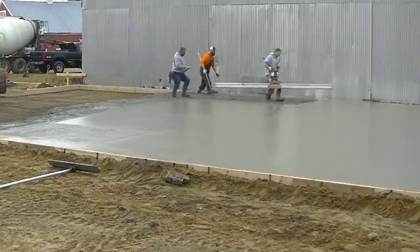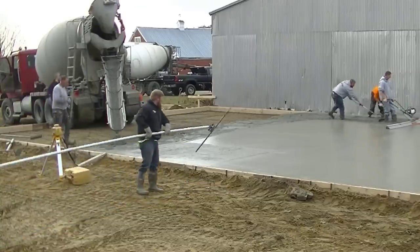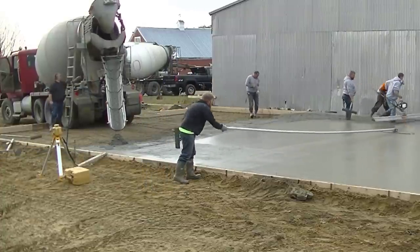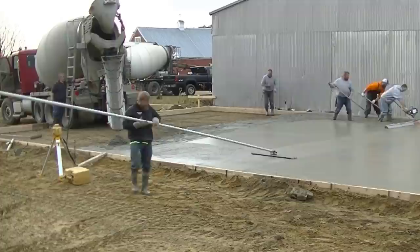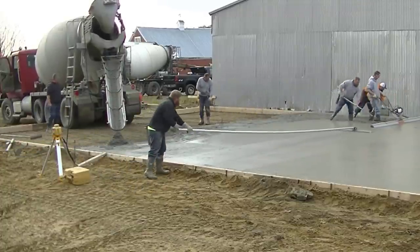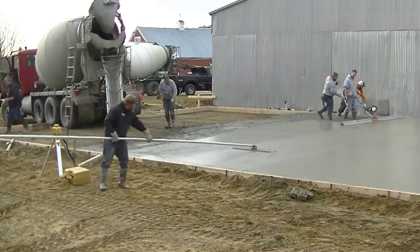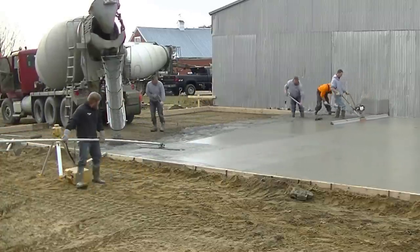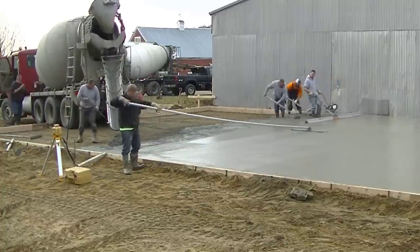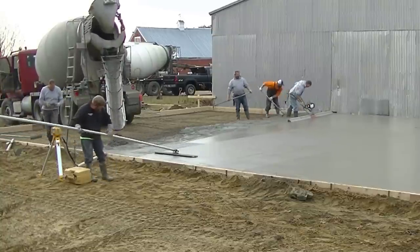We're averaging about one yard every 90 seconds — and that means poured out of the truck, screeded, and bull floated. That's pretty fast. I mean, we couldn't be faster even if I told these guys we were going to time ourselves. We could probably get it down to pouring 60 yards in 60 minutes, but that really wasn't what I set out to do here.